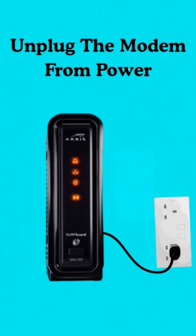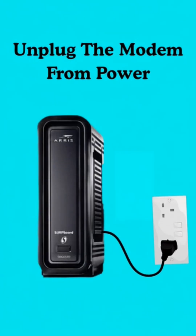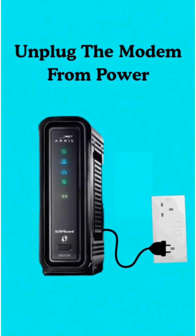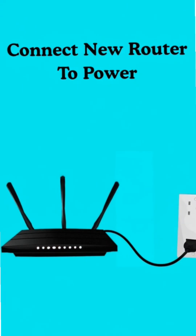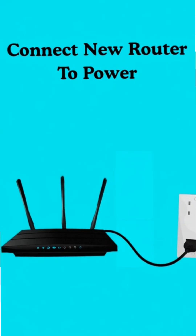First, reboot your modem — unplug it from power for around 2 minutes, then plug it back in. Next, connect your new router to power and give it about 2 minutes to boot up.